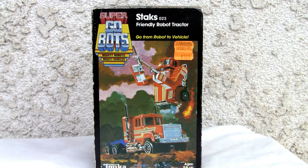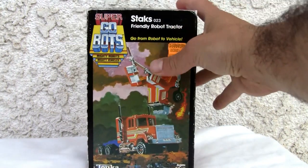Konnichiwa YouTubers, this is Redstock straight from Point Mugu, California, and today we're going to do a video review of Super GoBots — Optimus Prime... I mean Stacks. Sorry, it does look like it.